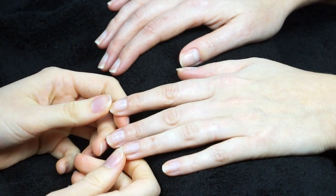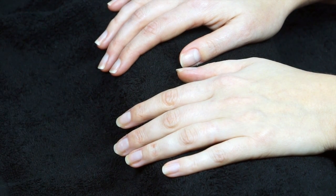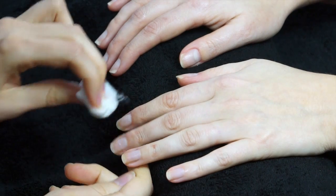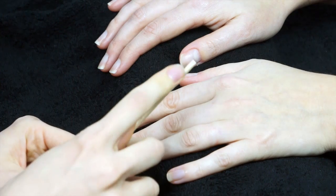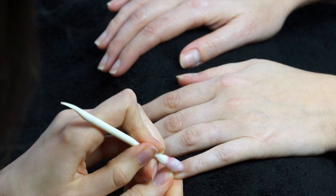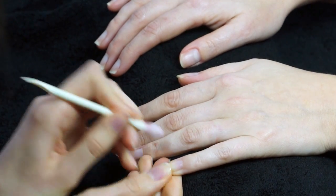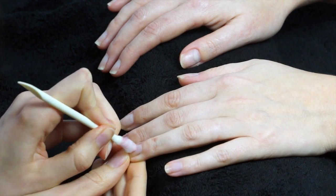Once the cuticles have soaked, remove the cuticle remover by wiping over the nails with a damp piece of cotton wool. When doing cuticle work, always keep the nail plate nice and moist so you don't scratch it. Then use cotton wool on an orange wood stick or wrapped around a hoof stick, and very gently push back the cuticle. If it's a really long cuticle growing up the nail, you can trim it with the nippers; otherwise, just push it down and keep it neat.